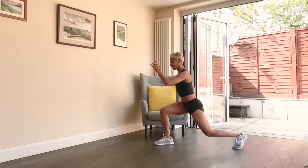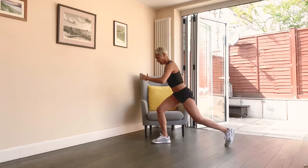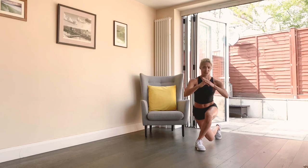Really explode up. Good. Breathe — let's do three, two, one more, and one. Good.